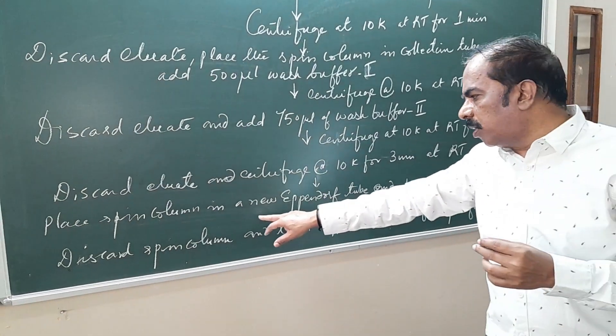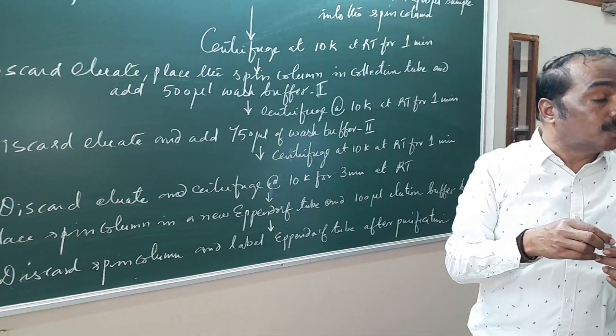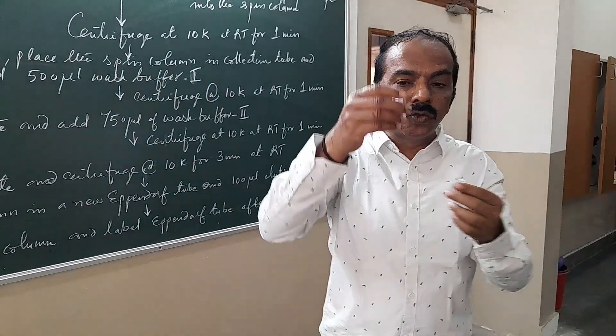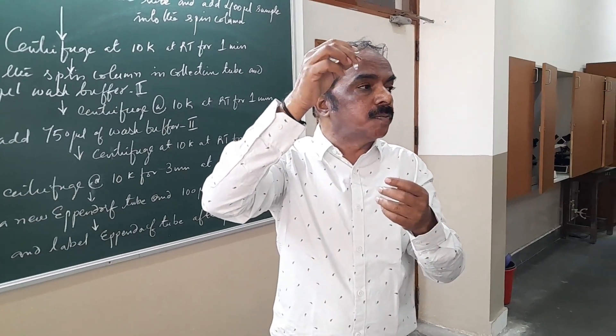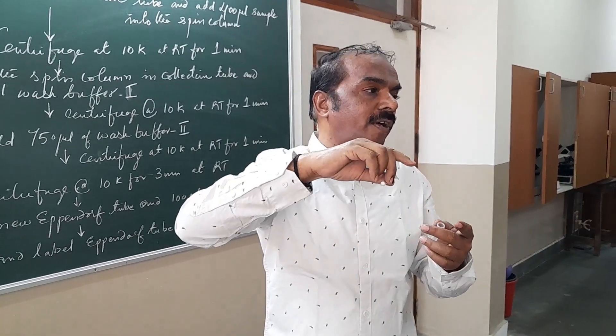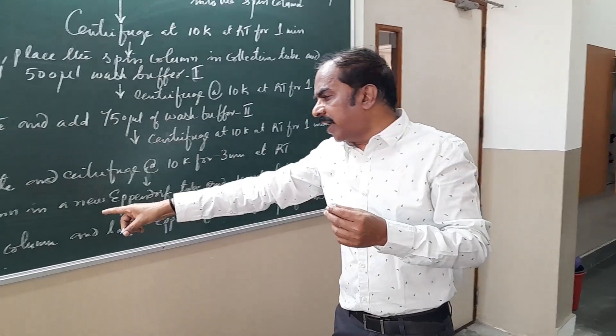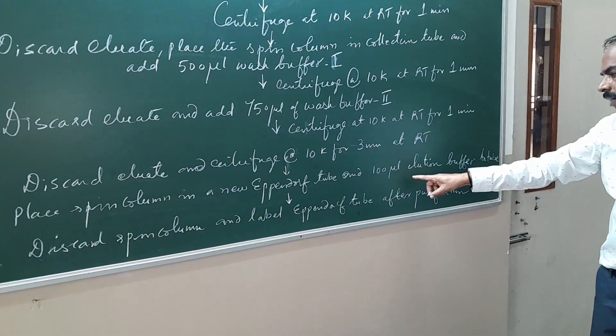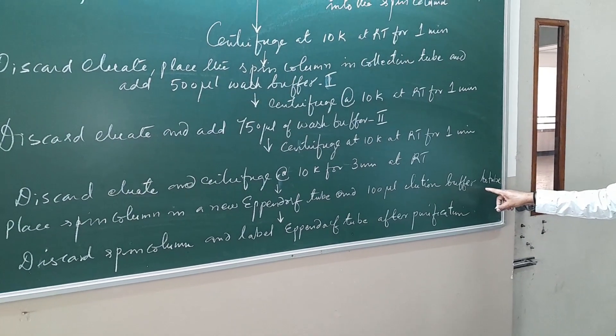Now place the spin column in a new Eppendorf tube. We are using the spin column and keeping it in a new Eppendorf tube. Add 100 µL of elution buffer.